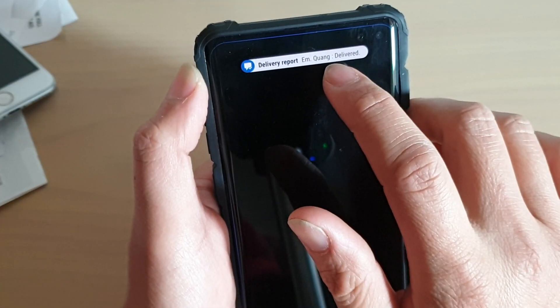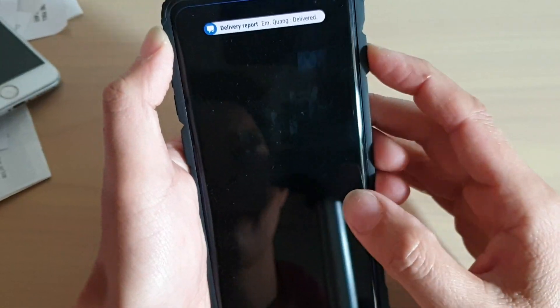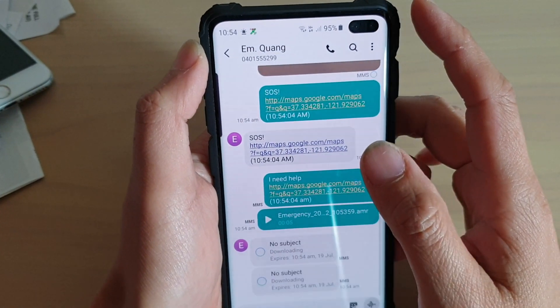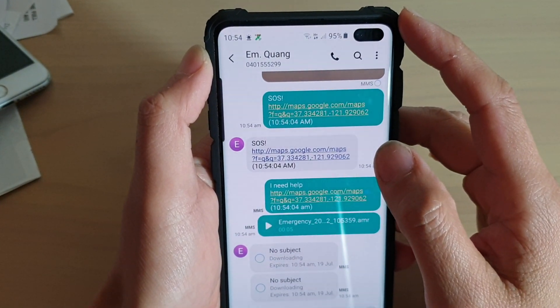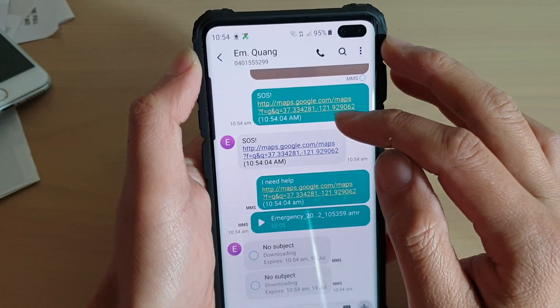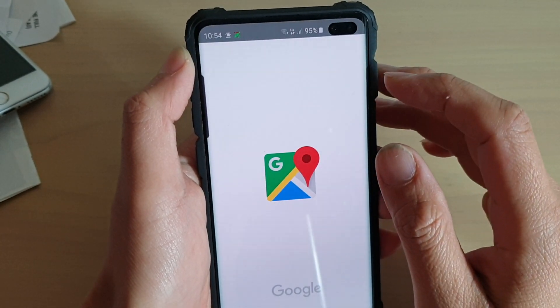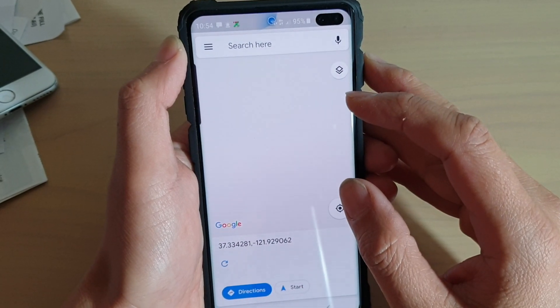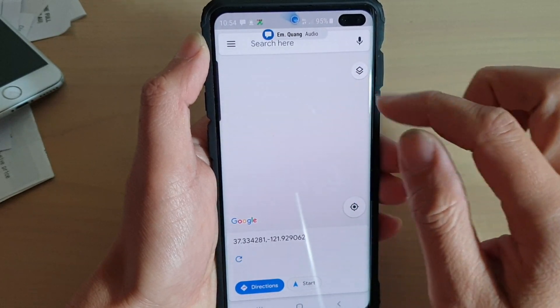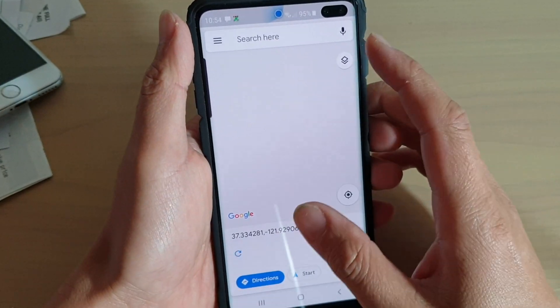So here is the text message coming in — I just sent it to myself. Let's go into the text message and take a look. It will include a map location, so we can tap on the map location to see where we are.